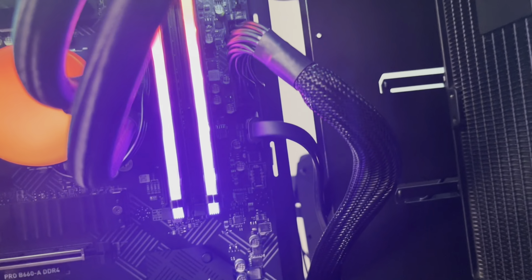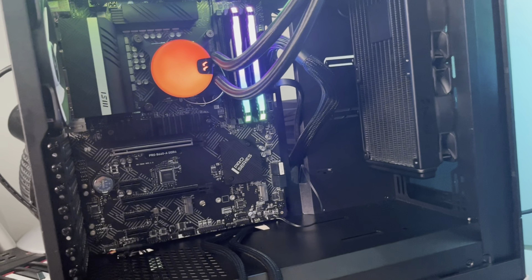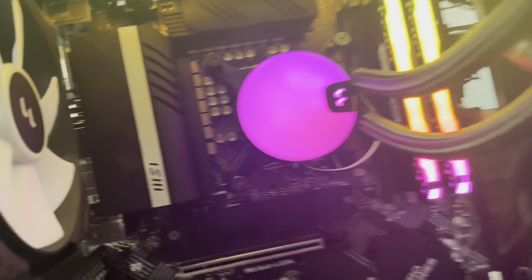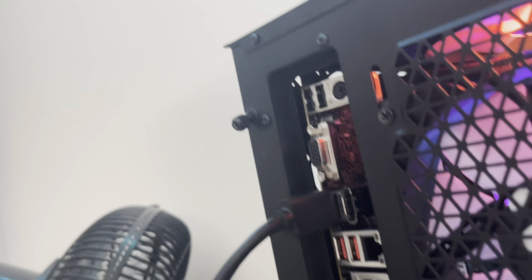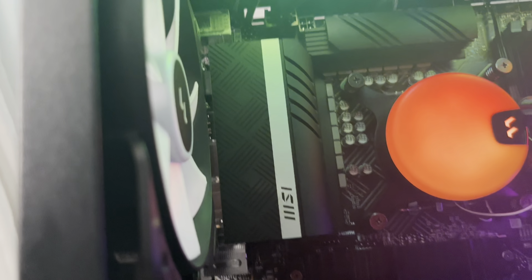I wonder if pressing the LED switch will change the colors. This is actually my first time seeing the Corsair Vengeance RAM in person — it's pretty nice. The Fractal Lumen AIO is actually not bad at all. We also had issues with the I/O shield — I forgot that you have to put it in before you put the motherboard in. I do own that one.